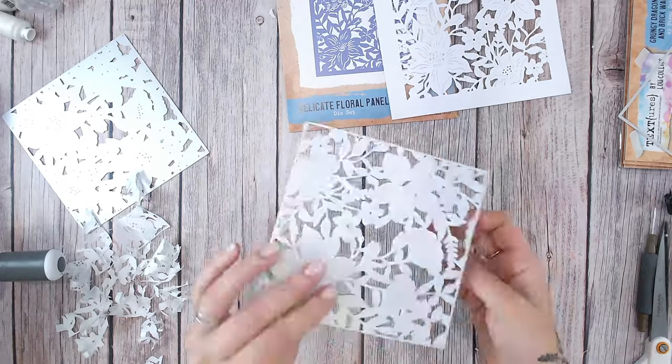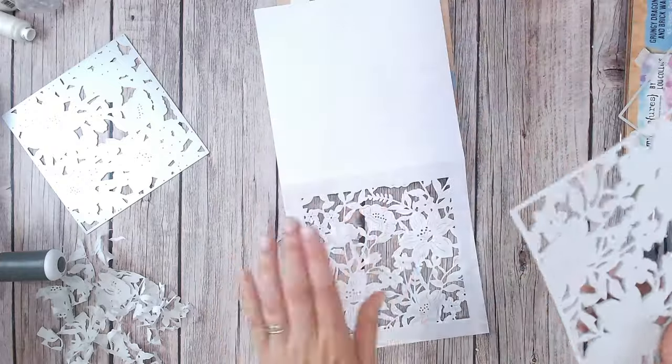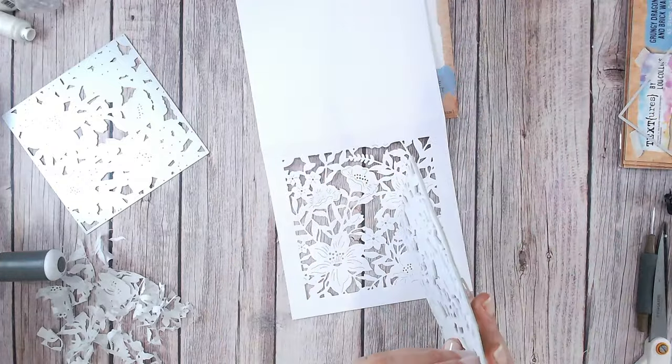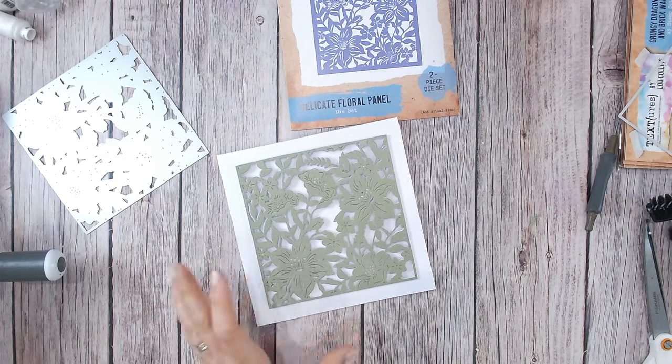Beautiful, perfect. So now I've got my raised up panel, I can peel off the backing and I can adhere it to my card as well. Look at that, it's looking beautiful already.